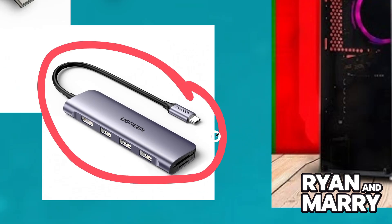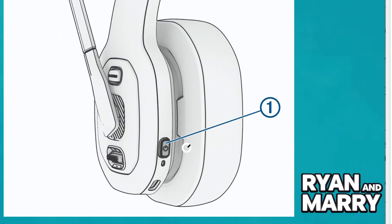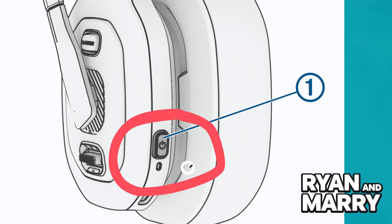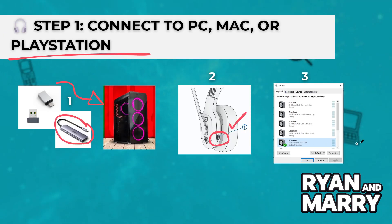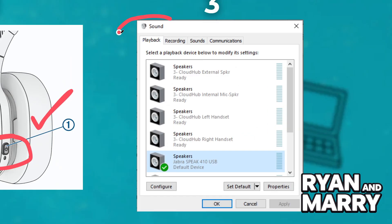Turn on the headset by holding the power button until the LED lights up. It should automatically pair with the dongle. You will hear a connection tone. On your PC or Mac, make sure the headset is set as the default audio and mic.